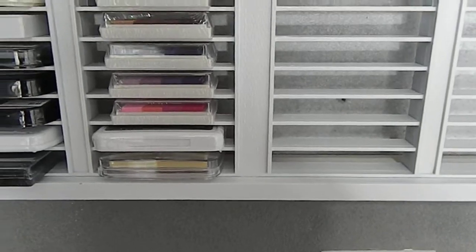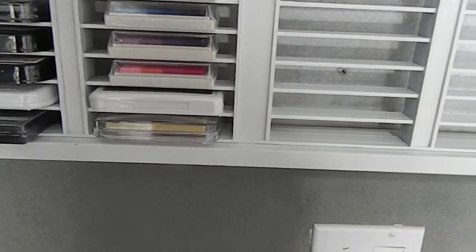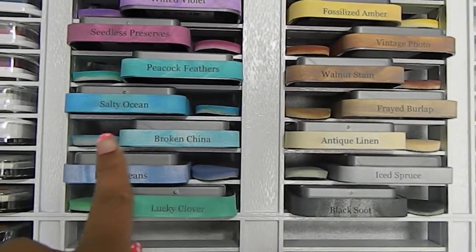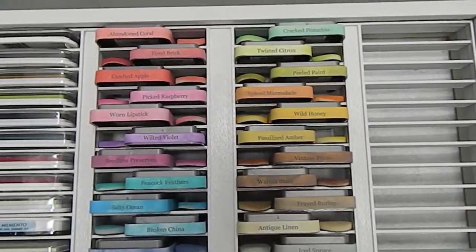I also took the sponges and laid them right next to each ink pad, so anytime I need them I'll always have that sponge available. I kind of staggered them here on my tape cassette holder. This project turned out really, really nice — I love it.